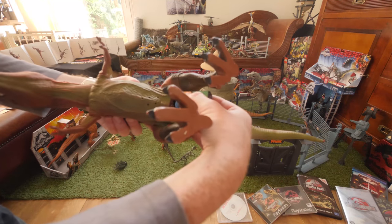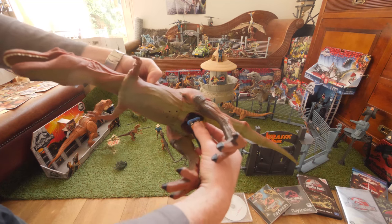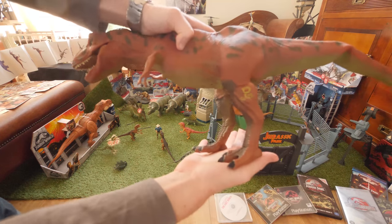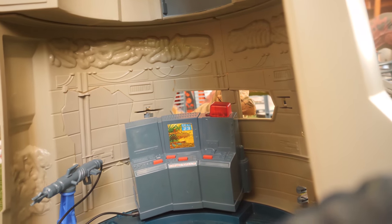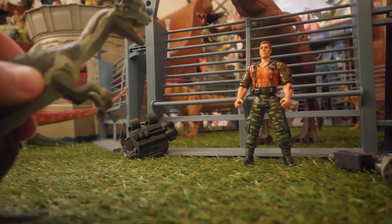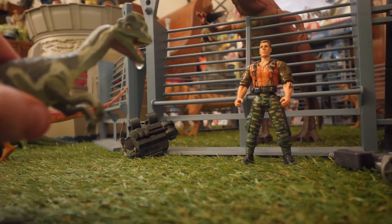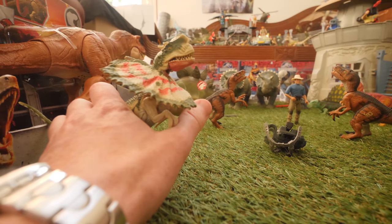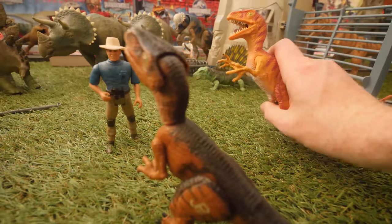Now let's move on to Rexie again and show you what happens when I put the battery in — it's a bit broken and you can hear it stomp, but it just keeps going on and on. At least you guys could hear it. And the spitter — the Dilophosaurus electronic — the sounds on these raptor electronics are awesome.